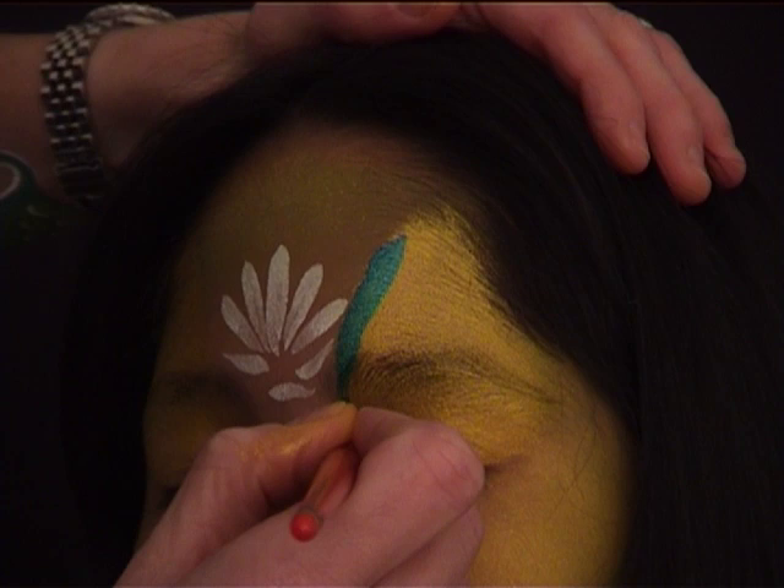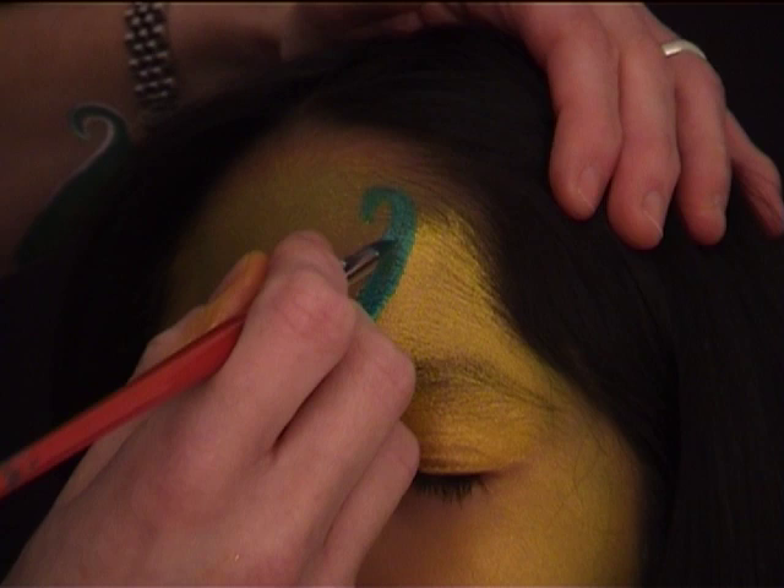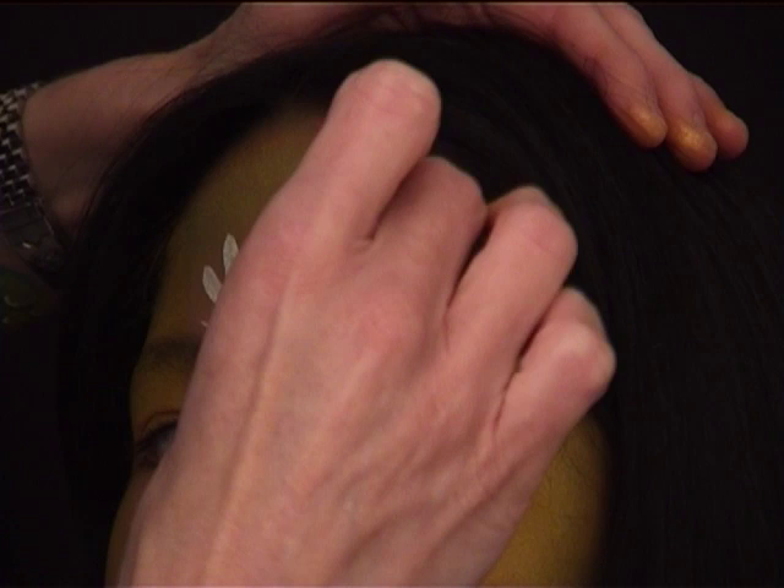I'm now loading my brush with metallic green from Diamond Effects — it's a beautiful color. I'm drawing a line basically along the gold triangle area I did before, and the end of that line finishes with a sort of hook towards the inside of the face.